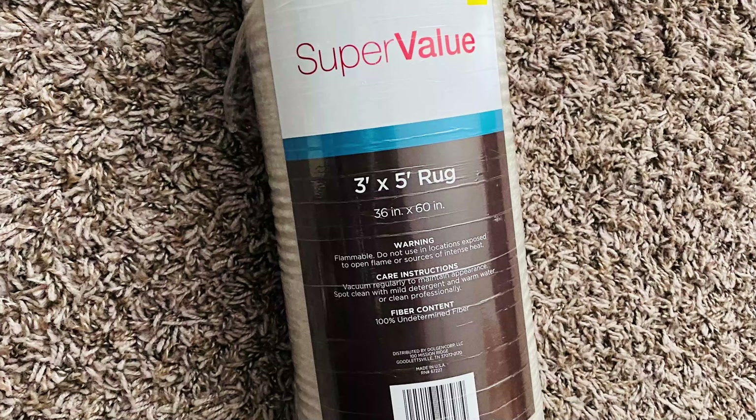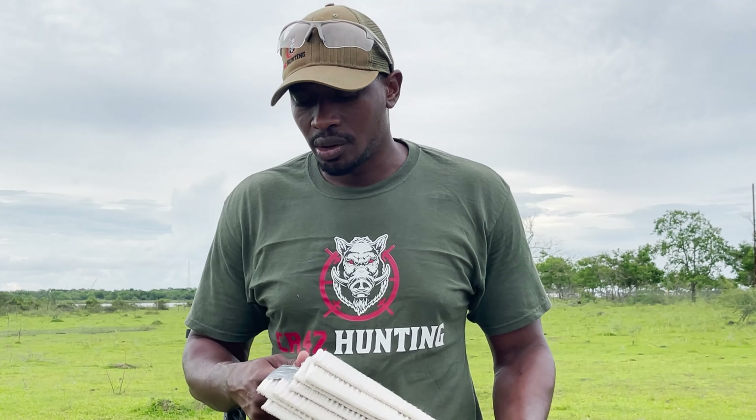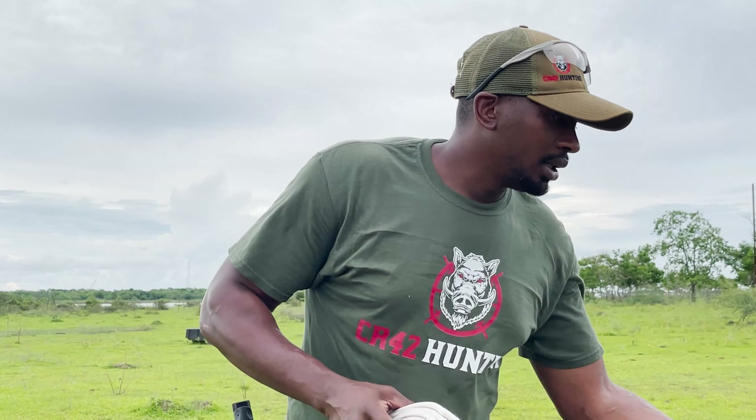What's up guys, welcome to the channel. This is Junior from CR4200, we're back with another bulletproof vest video. Today I picked up a roll of carpet — I think it was 10 bucks. I haven't seen anybody attempt to use carpet for bulletproof vests. Level two body armor is usually about an inch to an inch and a half thick and is rated to stop handguns. We taped three of these together, we'll give it a shot and see if we need a fourth, fifth, or sixth.